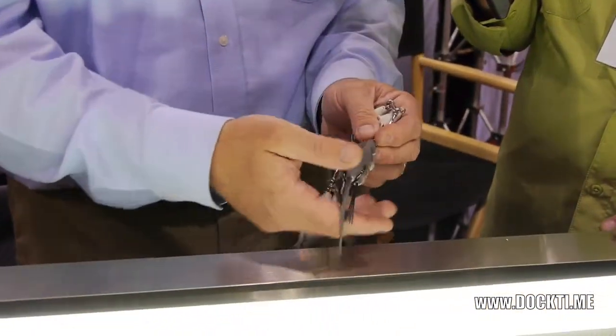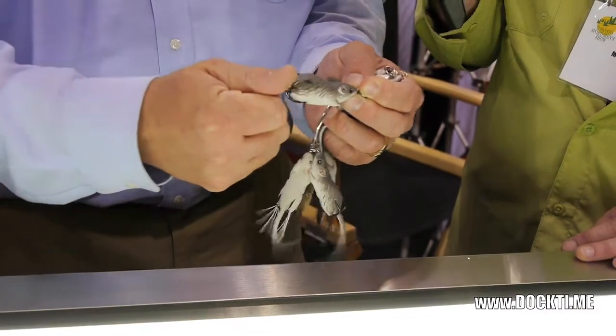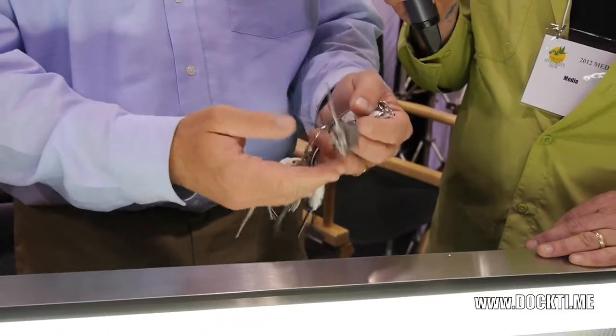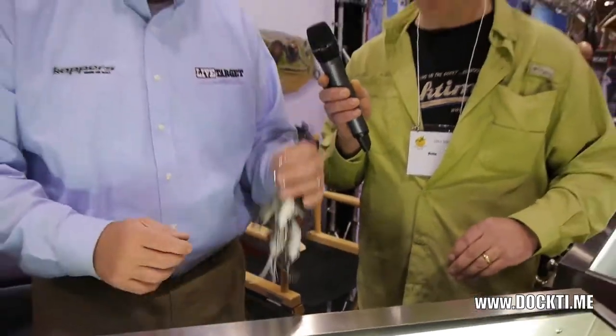Totally weedless. Custom built hooks. Skirt guards are very, very strong. Going to be very, very effective for largemouth and smallmouth bass. That was best in show.